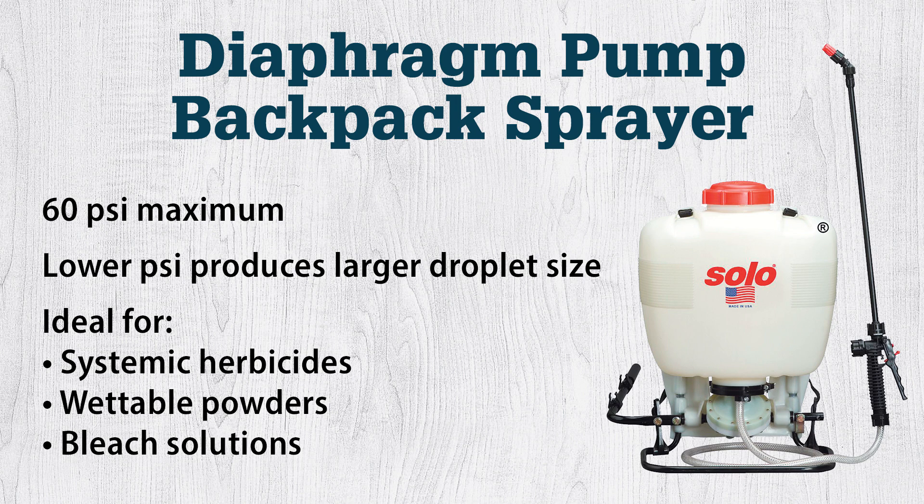Remember that lower pressure equals larger droplets. Another benefit of diaphragm pumps is that they can be used with wettable powders, abrasives, or even bleach solutions.